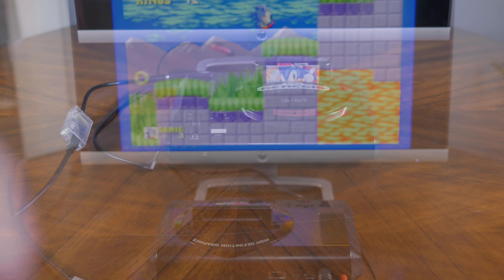Next up is my favorite way to play Sega CD games: the Sega CDX. This tiny little console is a Genesis and Sega CD built into a device the size of an old CD player. As an FYI, the RAD2X will work with any Sega CD and Genesis combo — I'm just showing the CDX because it's freaking awesome.